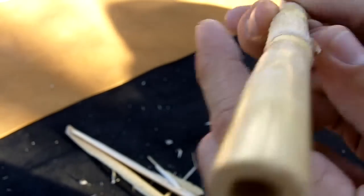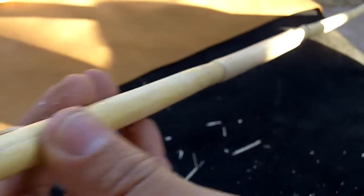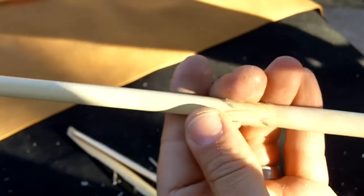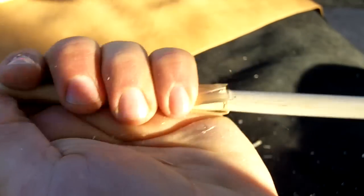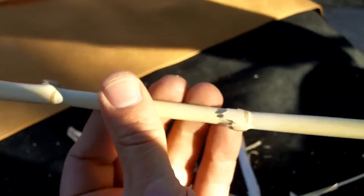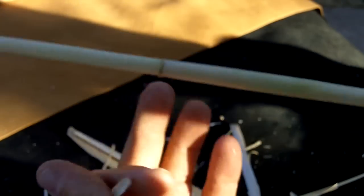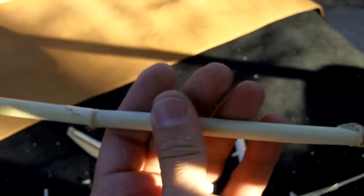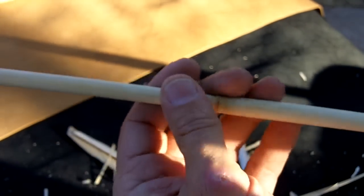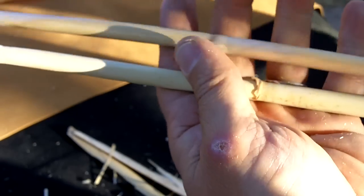I usually cut quite a bit of length. I think this one is about five feet long — it gives me a lot of leeway. I put this on a spine tester to see what kind of spine it has and just cut it to length, about 30 inches. Cut a bunch of them and then match the nodes. That's the hard part — matching the nodes.